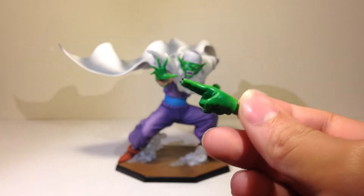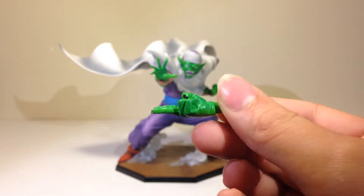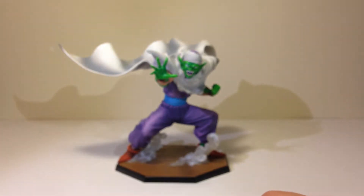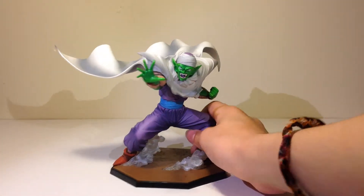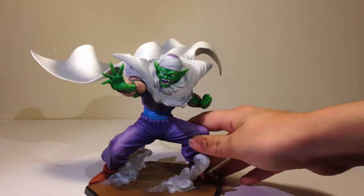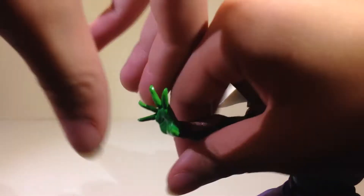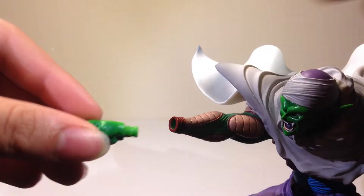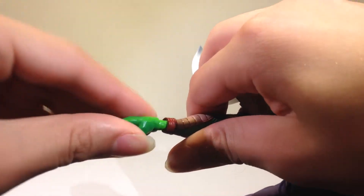This figure has an extra hand as an accessory. This one is him doing the Special Beam Cannon, and the hand he has right now is him doing a normal blast. To interchange them, you just twist as you pull and it comes out like that.